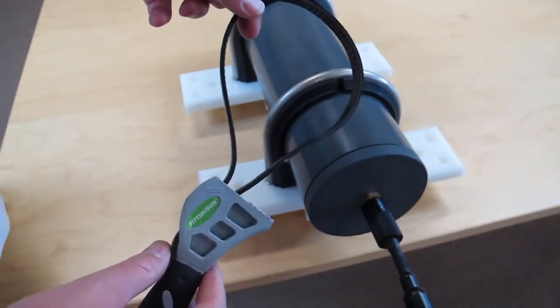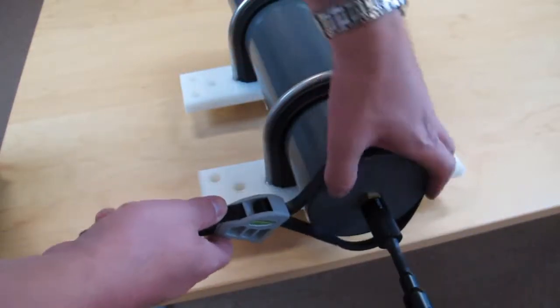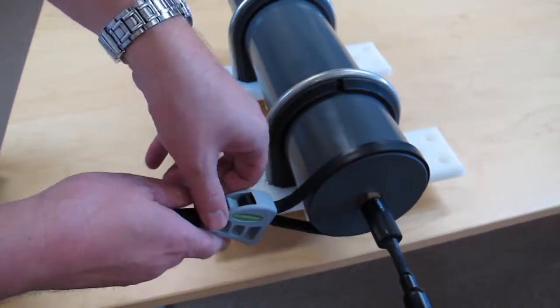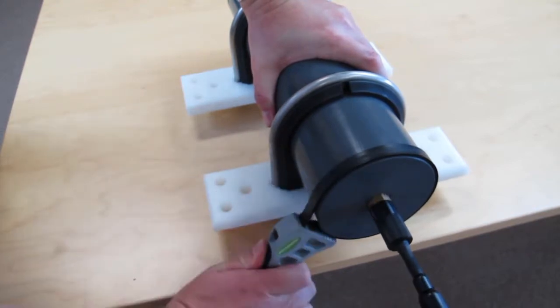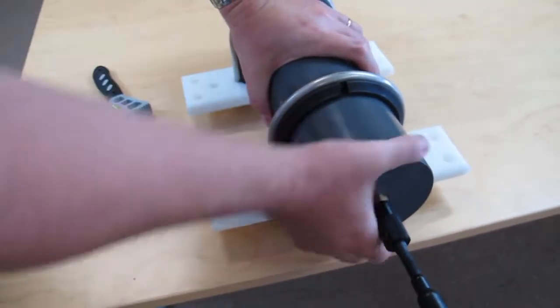You may need to use a strap wrench to get the lid off after a deployment. Place the strap wrench over the lid — it's helpful to be at the edge of a table. Pull the strap tight and then turn. Once you get it loose, you'll be able to loosen it by hand.